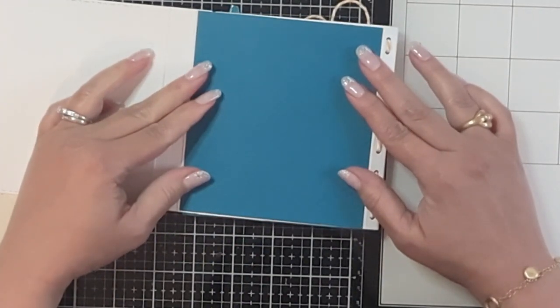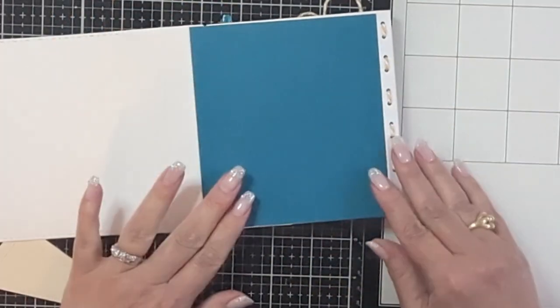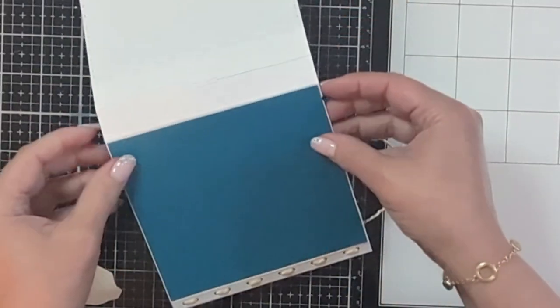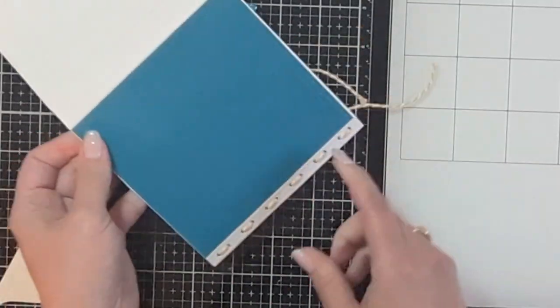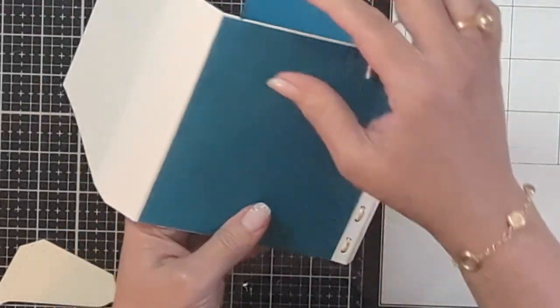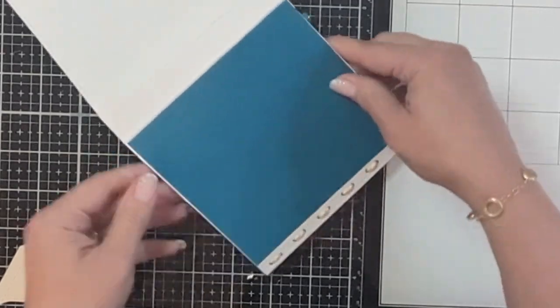There are two pieces of paper measuring four and five-eighths by five and one-eighth inches — I'm applying these to the background to hide the seam. Place this one here, making sure it reaches all the way around but doesn't reach that fold line where the pages are attached. You can also reinforce that fold-over portion. If the tiny gap really bothers you, just move the line of holes over by one and you'll be fine — hindsight is always 20/20.